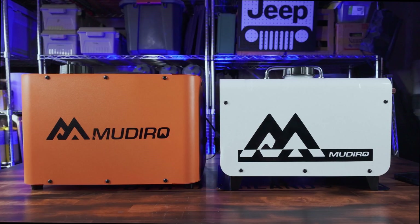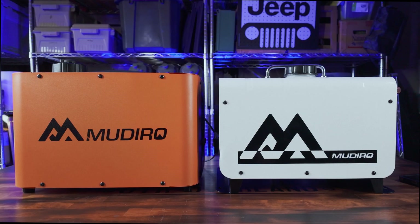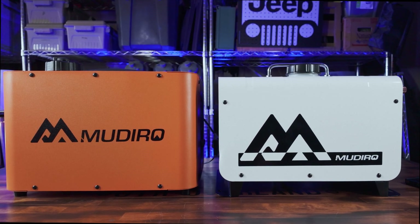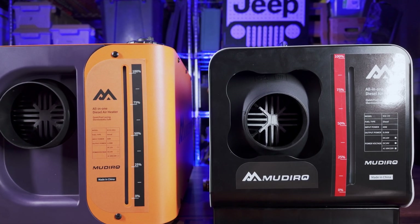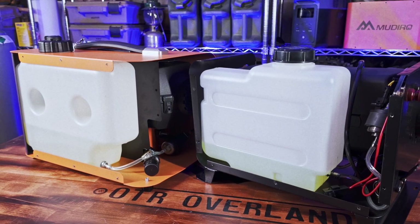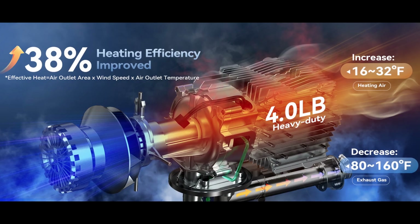These two units are very similar in size — both approximately 15 by 10 by 10 inches. The Ultra is a little taller but also slightly narrower. Both units have external fuel gauges, which is really nice. The fuel tanks are slightly different shapes but appear to be about the same volume. The Evo heater claims to be 38% more efficient and the Ultra 50% more efficient, though I couldn't find specific details on what they're comparing against — likely last year's model.